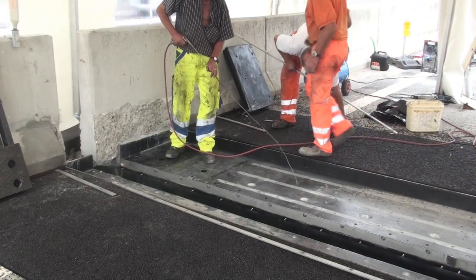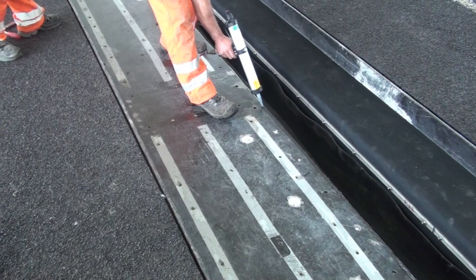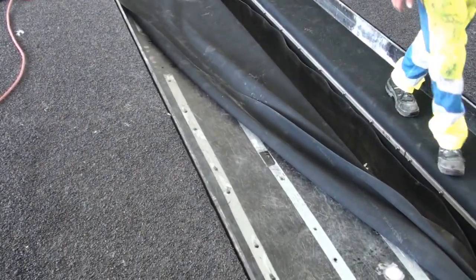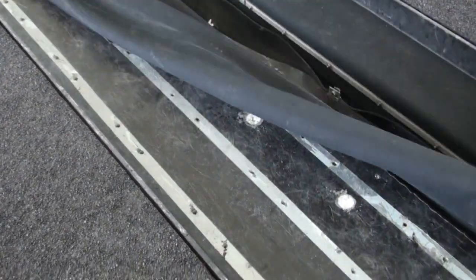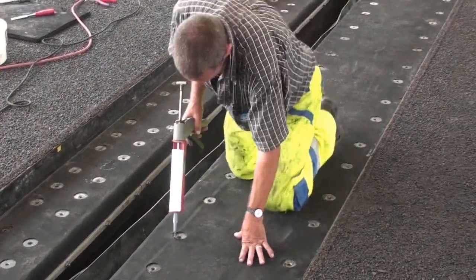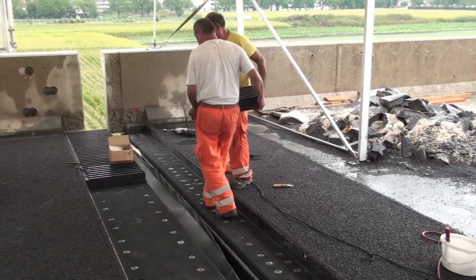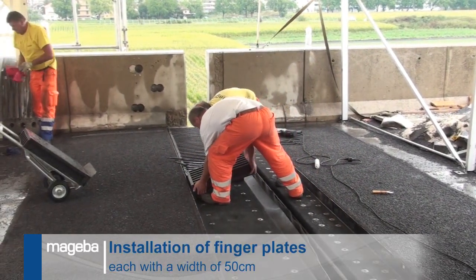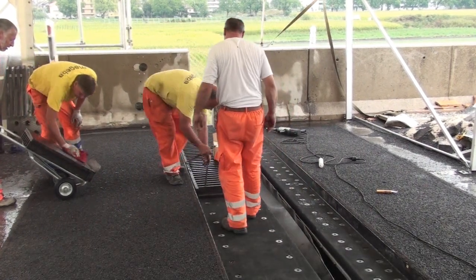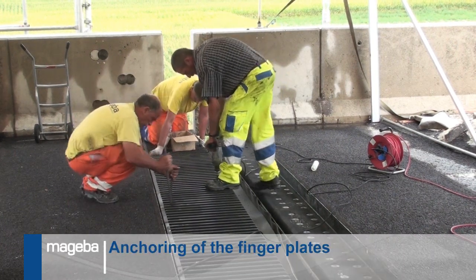The substructure is then cleaned of all dirt and debris. A silicone sealant is used to ensure the watertightness of the drainage channel before a waterproofing membrane is placed across the substructure and down into the channel. Holes are then cut in the waterproofing membrane to match the locations of the anchor holes beneath, and each location sealed with silicone. The 50 cm wide finger plates can now be placed on the watertight substructure one by one. Anchor bolts are then inserted and tightened and the heads covered with a poured resin for protection.